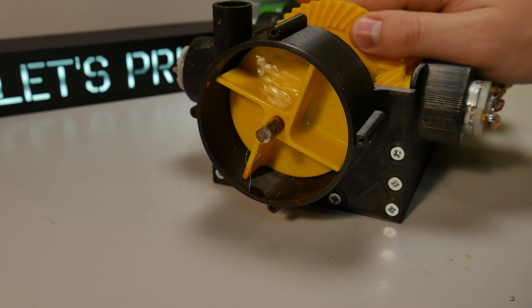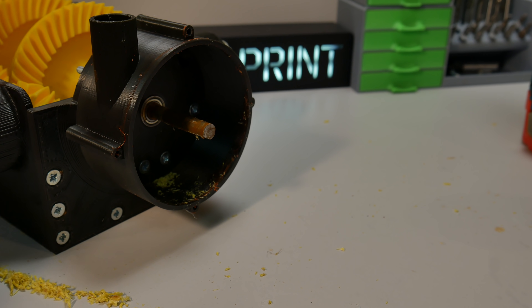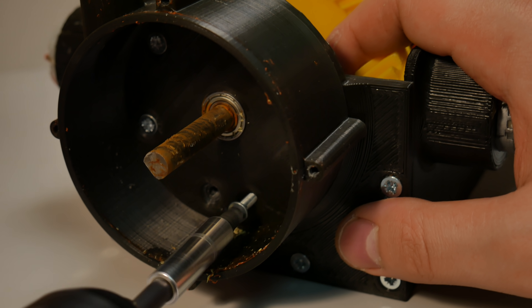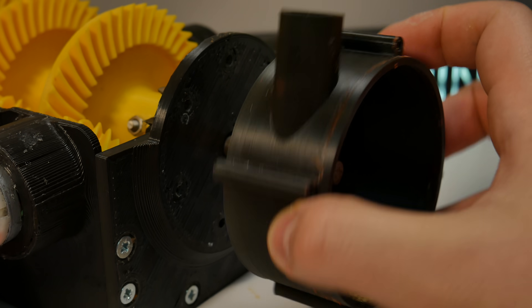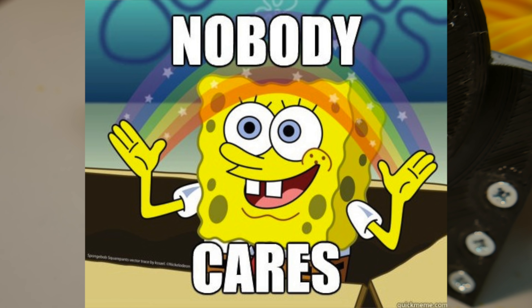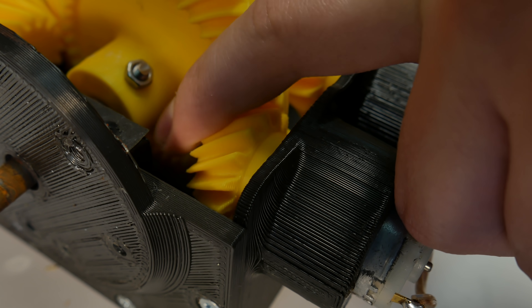Taking this water pump apart is actually pretty simple, except for the impeller, because I super glued it to the output shaft so I had no other choice but to break it. This output shaft is a bit rusty, and from the last application there are a couple of gears which broke down.